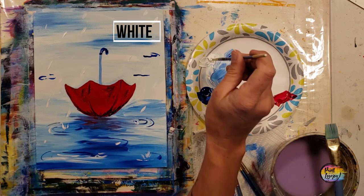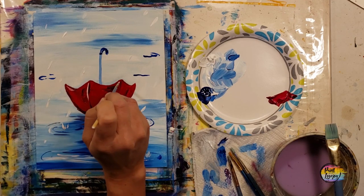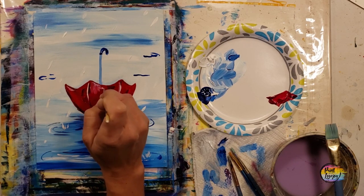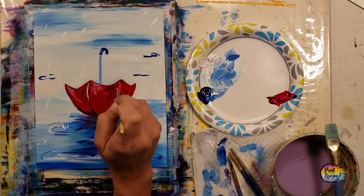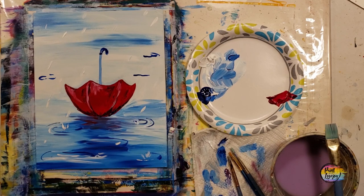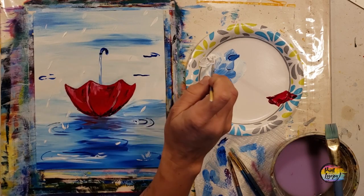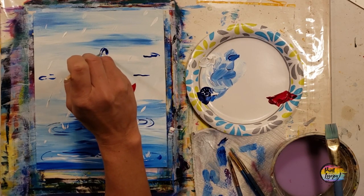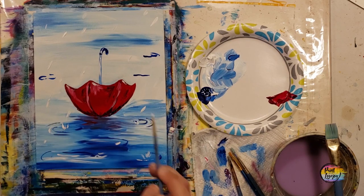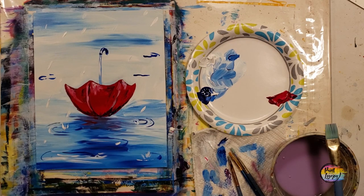Remember to look at your painting from a distance — some of this makes even more sense from far away. Same thing with the white: clean the brush and put white in a few specific areas, mimicking what you see. Remember to breathe — you're doing a great job. This came together really nicely. We're putting that highlight on the left-hand side of the handle on the umbrella. Great job, you guys, and until next time, cheers.